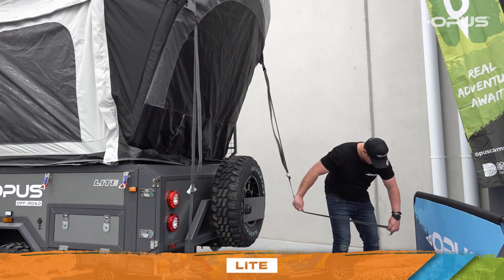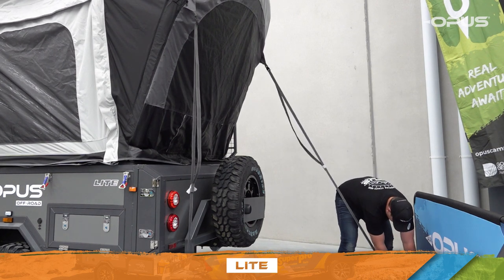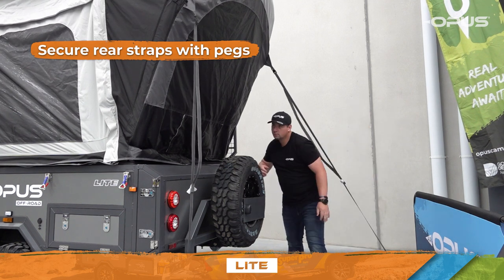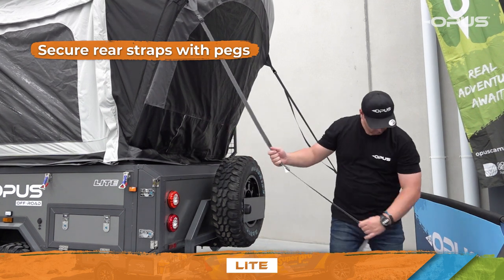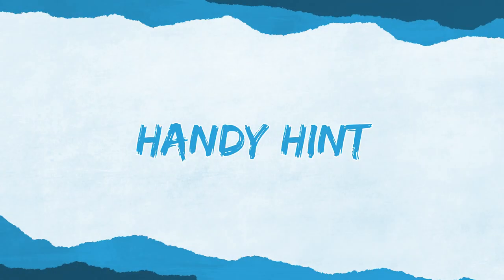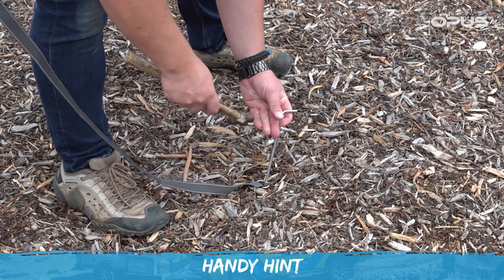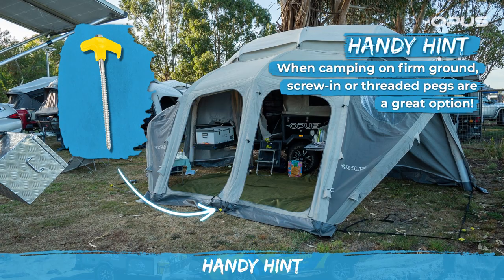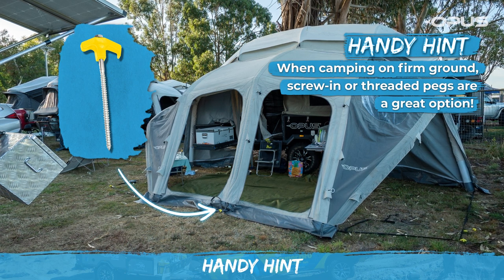The next step is assisting your OP Lite in taking shape. Grab the straps at the rear and secure with pegs to ensure the canvas maintains stability. Opus campers come equipped with hammer pegs, however when camping on firm ground, screw-in or threaded pegs are a great option.